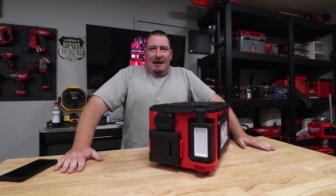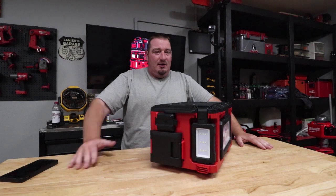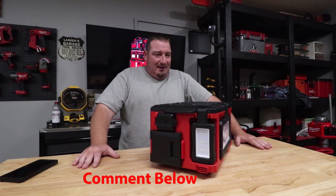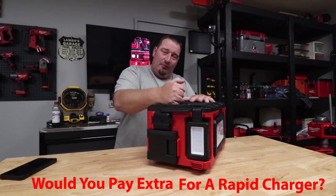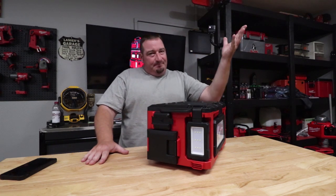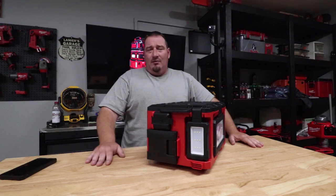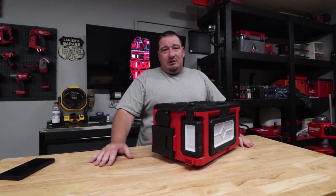Now charging your battery — this is not a rapid charger, this is just like a regular M18 charger, so do not expect it to charge your battery within an hour. That's probably the only thing Milwaukee could have added to make it even better — a rapid charger. A lot of people keep asking for a rapid charger on different items, and Milwaukee, you keep giving us a regular charger. But is that a bad thing? Probably not. More than likely you've got a different way to charge your batteries, and this is probably not going to be your main source to charge your battery. But if it is, just know it's going to charge just like a regular charger.